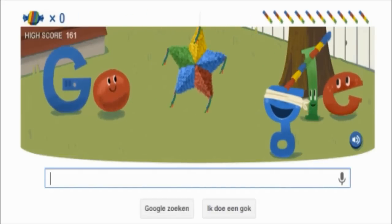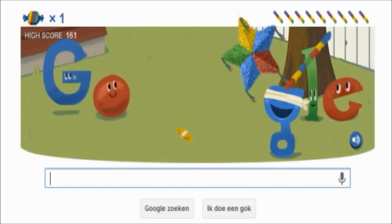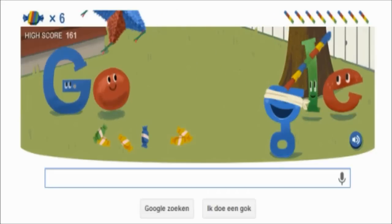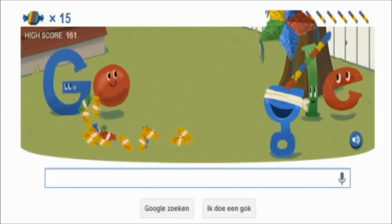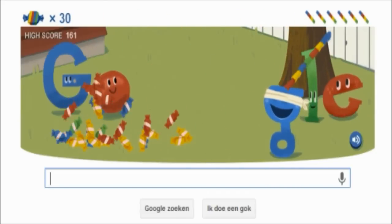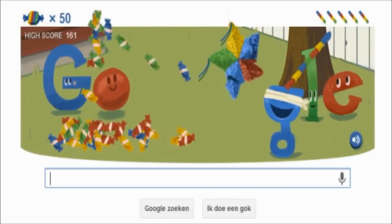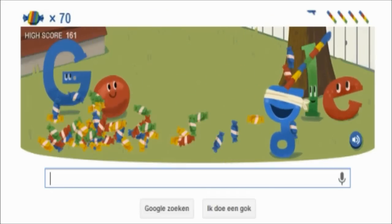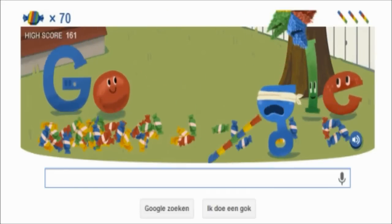It's not so difficult. You just push your spacebar and then you slap it onto the Google piñata thing. When you slap it hard, that's the greatest thing.